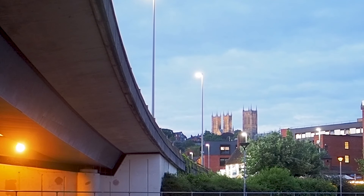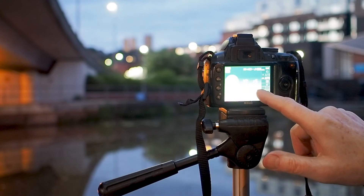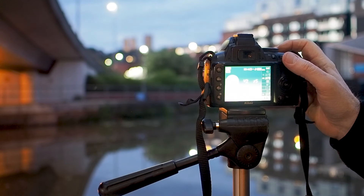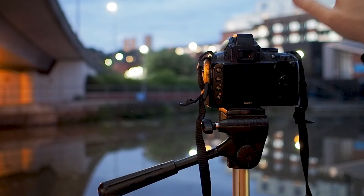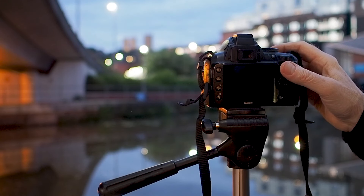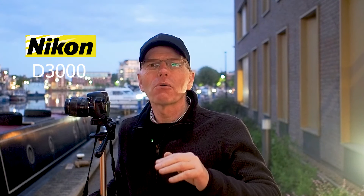For my final image I'm on auto - it's giving me half a second, f5. I've got the cathedral in the background and I'm going to take this shot now. That's it - I've taken the shots of the Nikon D3000.